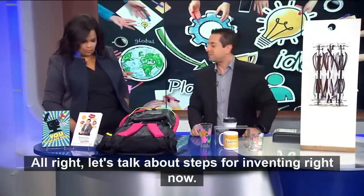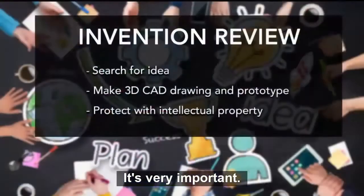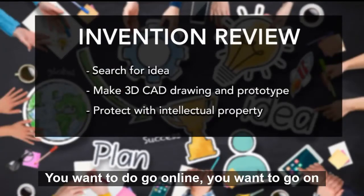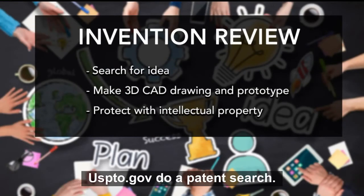Let's talk about steps when you're inventing right now. First, do your search — make sure it's not already out there. Go online, go on USPTO.gov, and do a patent search.